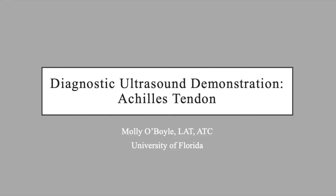My name is Molly O'Boyle, and this is a presentation on how to use diagnostic ultrasound to view the Achilles tendon. Today, we will discuss the anatomy surrounding the Achilles tendon, patient and clinician positioning for performing diagnostic ultrasound, imaging, and the clinical significance of this process.